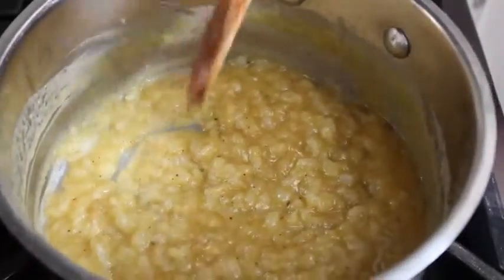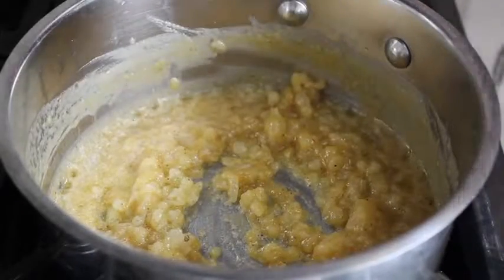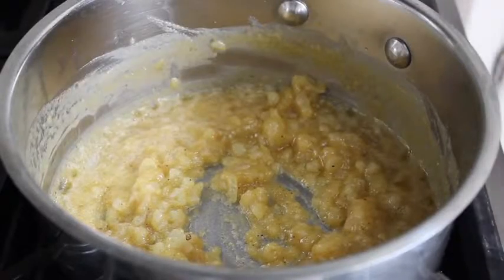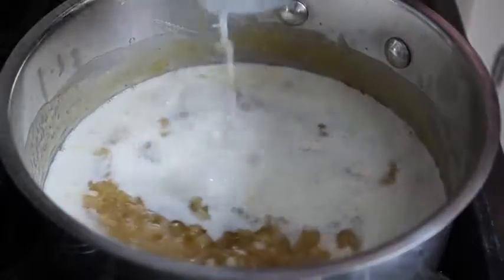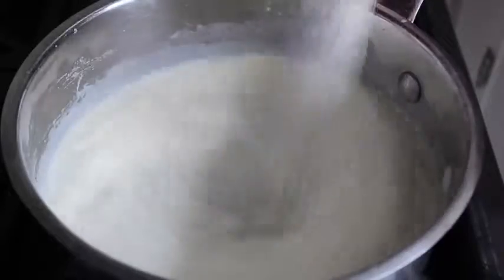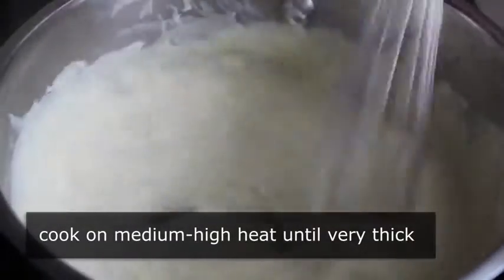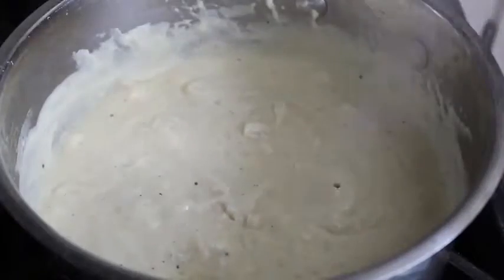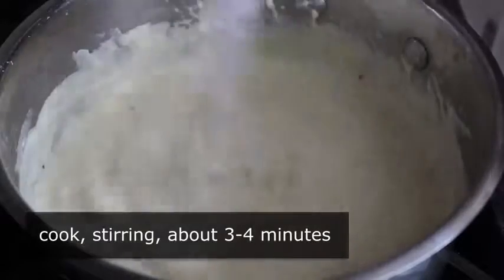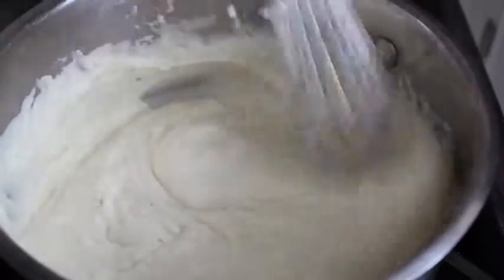After the roux has cooked about four minutes, we're going to turn off the heat, switch to a whisk, and stir in our cold milk — not gradually, not carefully, just dump it all in and start whisking. Because the roux was hot and the milk is cold, lumps are pretty much an impossibility — that's just science. We then turn the heat back to medium-high and continue cooking, stirring until it gets very, very thick. Be careful, because when it's very thick it can bubble up and splatter, and that hurts a lot.